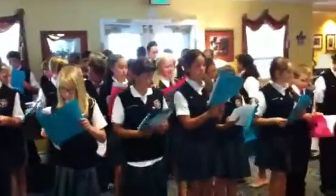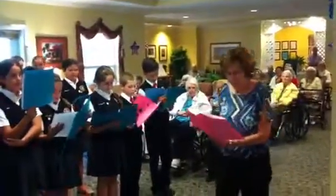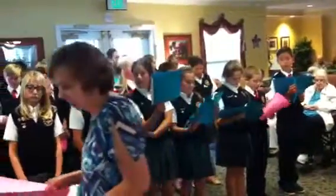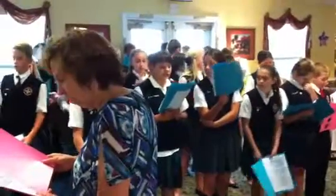We're almost there. This is called 'In the Good Old Summertime.' We're just about there in the summertime. Do we need any other players? You need an E-flat?